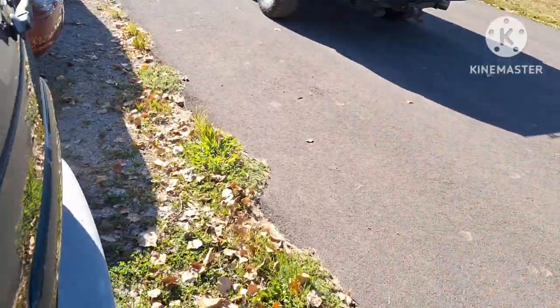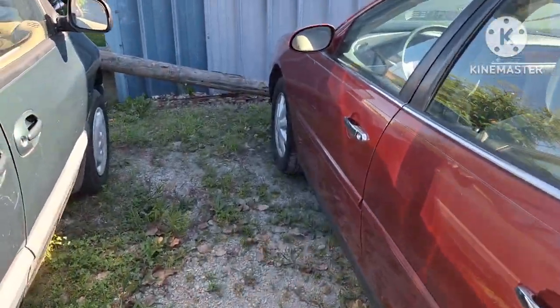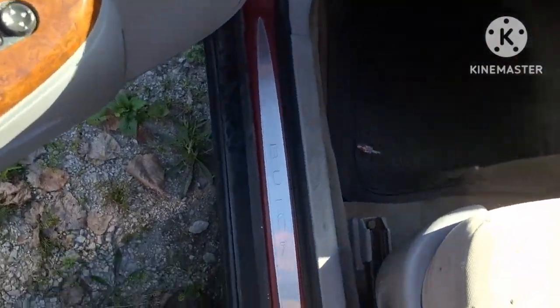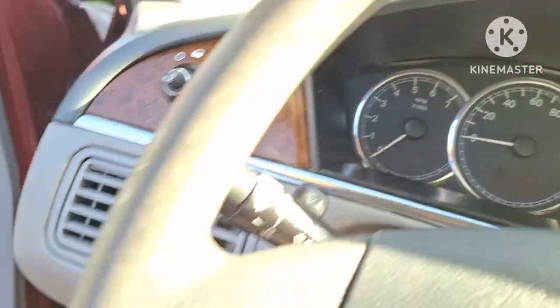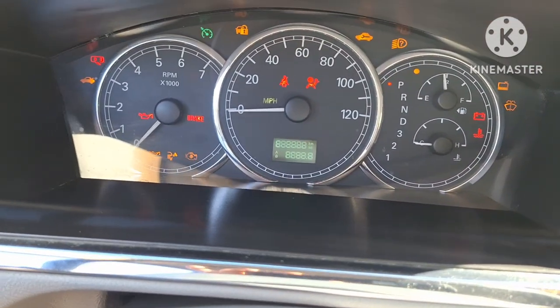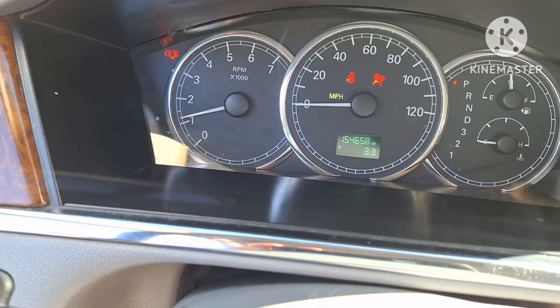I'm going to run a little bit longer than I did before. This one hasn't been anywhere either. The oil change sticker didn't stay on. They both fired right up.